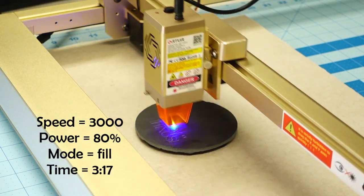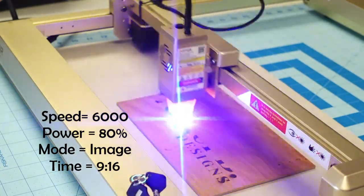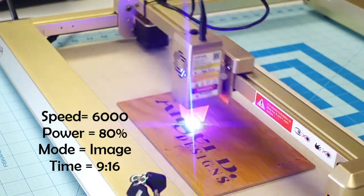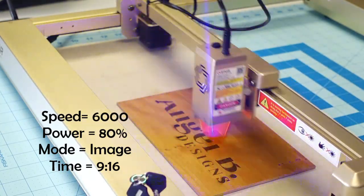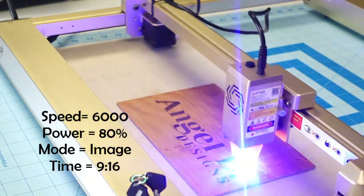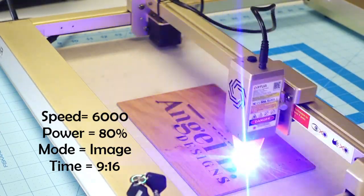A couple of talking points about this laser: it goes up to 20,000 millimeters per minute, which describes the speed of the laser. I believe that's currently the fastest any laser of its kind can go — some comparable lasers max out at 10,000, whereas this one goes to 20,000. That can cut engraving time down by at least half. I didn't use the full 20,000 speed on any of my projects today, but definitely try it out and let me know how it works.